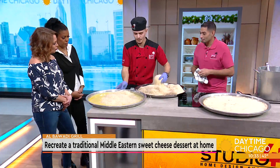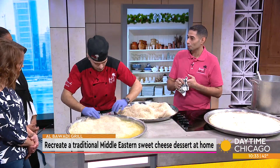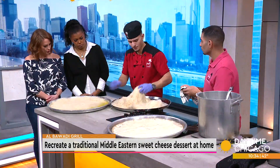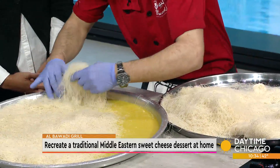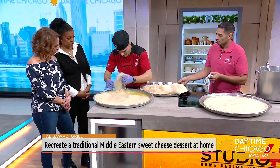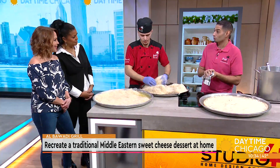So the ingredients are cheese and phyllo dough. There's also ghee — it's like a more organic, clarified type of butter. Every great dessert starts with some kind of ghee. He's going to demonstrate how he spreads it out and puts it together, starting with the ghee.